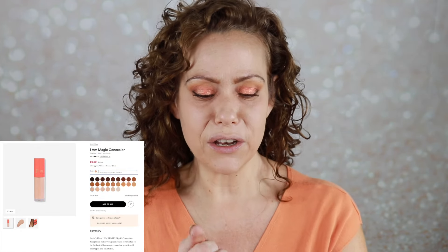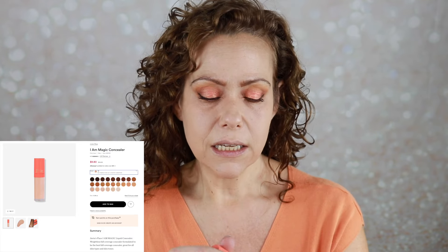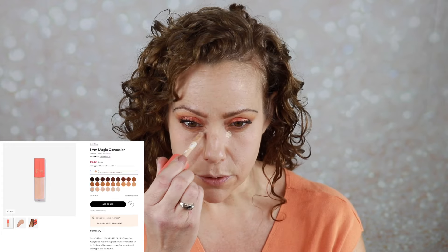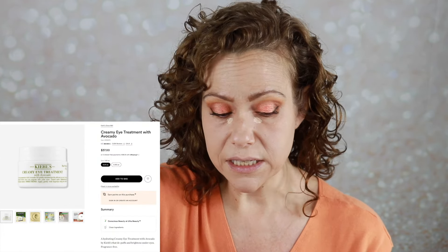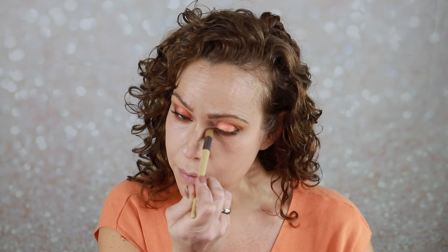I have my Juvia's Place concealer with this lovely little peach top. I have two shades of this, but the one I'm using today is shade 19. It is a full coverage concealer. Sometimes I struggle with it being a little dry, but I've really been enjoying that Kiehl's eye cream and it really makes a difference when your eyes are truly properly moisturized and being careful of the powders underneath. I have really gotten pickier and pickier with my powders.